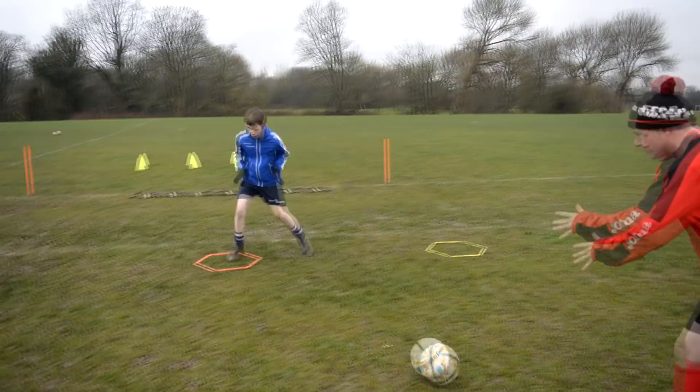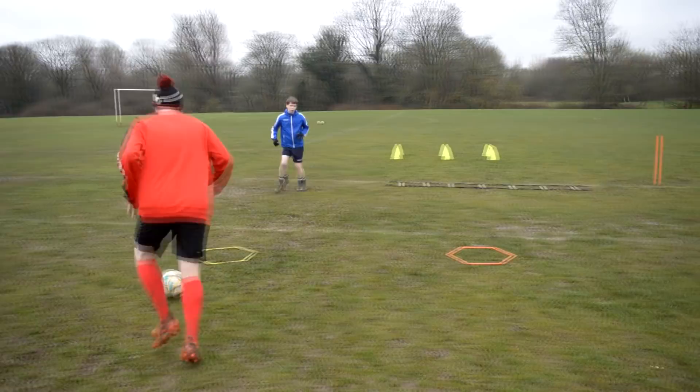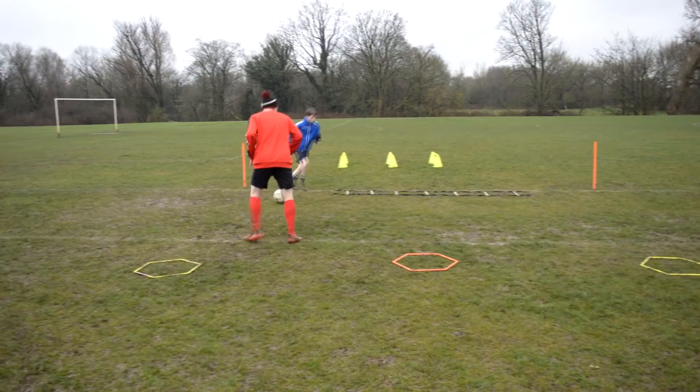Bouncing there now. Let's go. One, two, one, two, bounce. Bounce, bounce, bounce, bounce. Shuffle back — in the gap, here we go. One, one, two, three, shuffle. Good. Here we go, let's play.